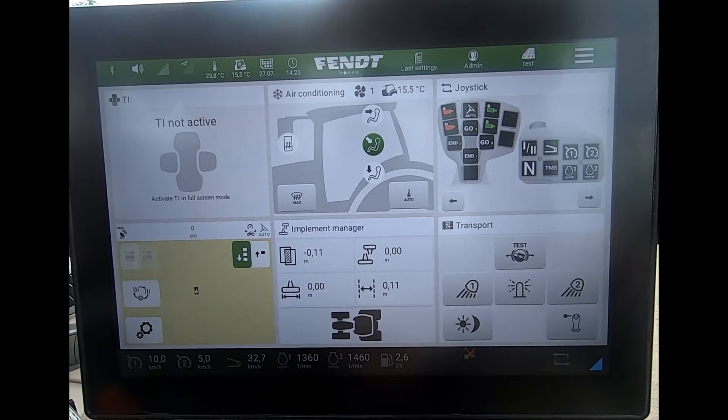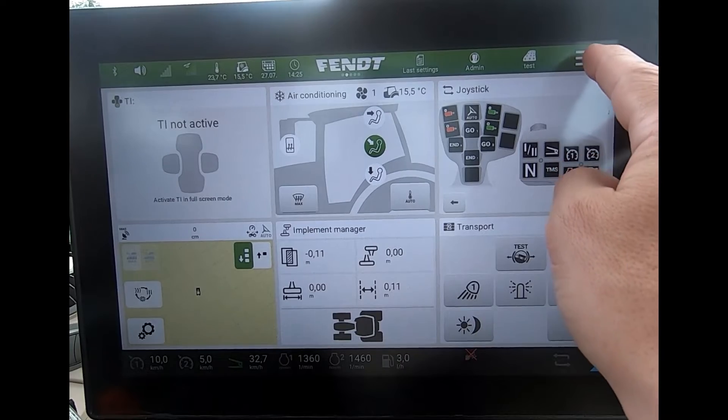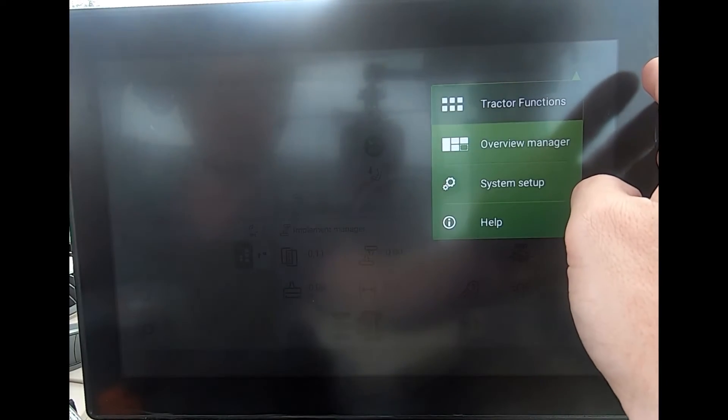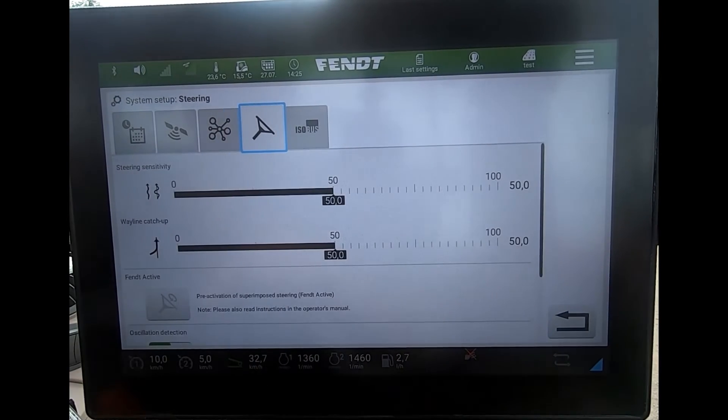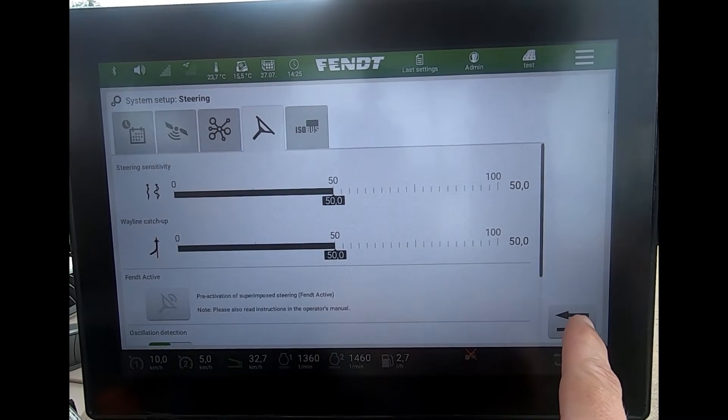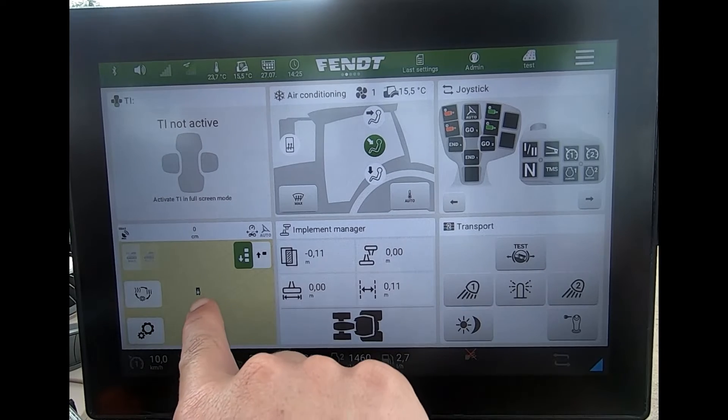There are two ways I can get to this. I can either come up to the top onto the three white lines, go to system setup, and then across to the steering wheel symbol.